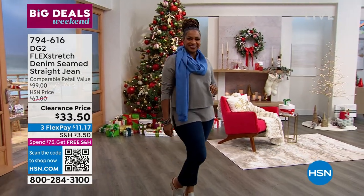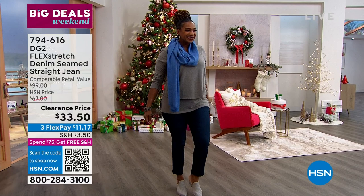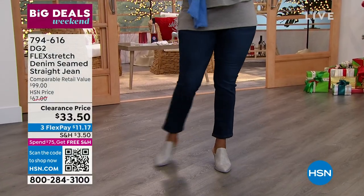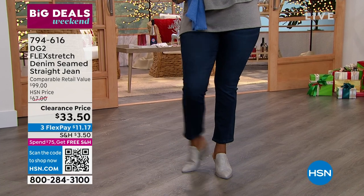Alright guys, big drum roll — we've got clearance price. Here we go, we love a sale. Started out at $67, we're down to $33.50. It's basically half off — lowest price we've ever done.